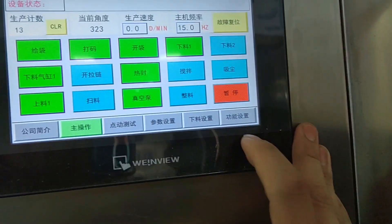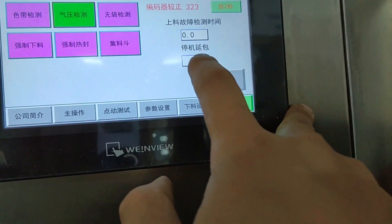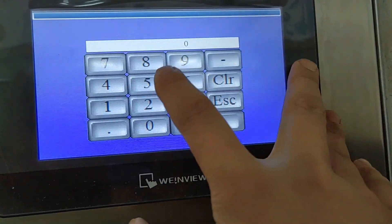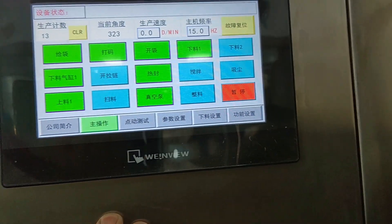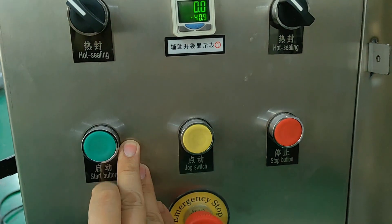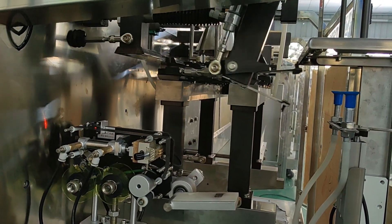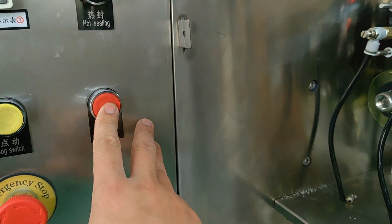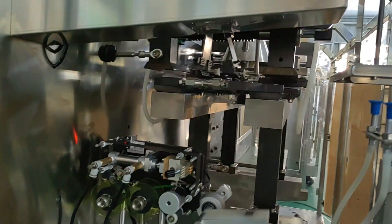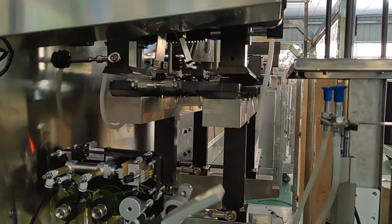If you stop the machine suddenly, there may still be some bags not finished sealing. On the function settings page, we have a function called store counter. After you set the counter and start the machine again, if you press the stop button, the machine will process five bags and then stop.